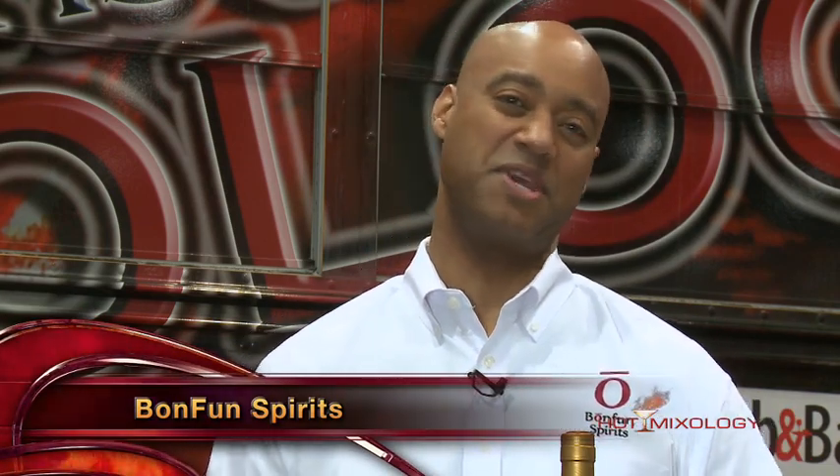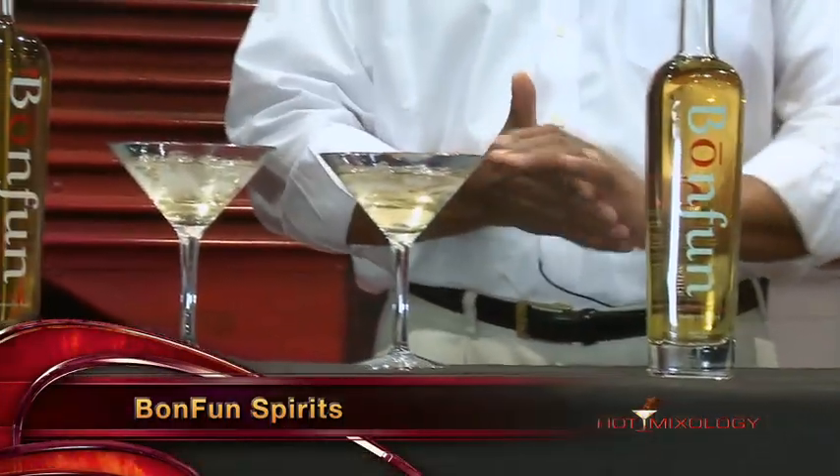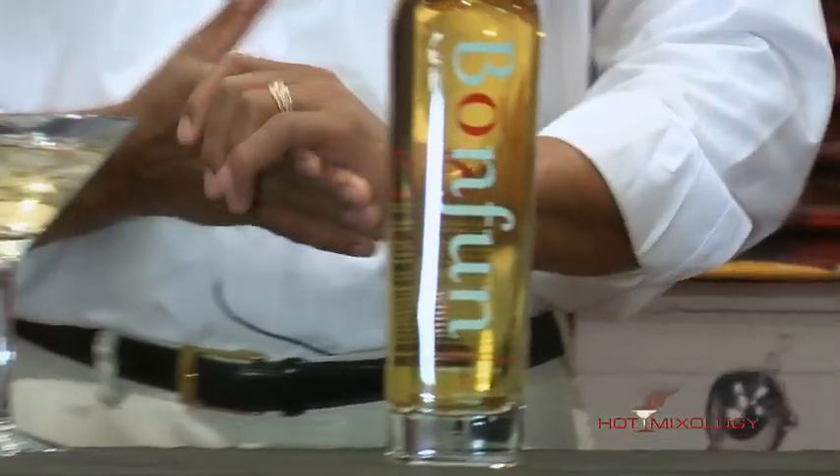Bon Fun, as Dave said, is the spirit of fun, and we're really excited to be on Dave's show. Basically, what we do to produce Bon Fun is we take premium cognac, blend it with young wine from great grapes from Cognac, France, and then we age the whole blend five years. Bon Fun is produced with organically grown grapes, no pesticides, no chemical fertilizers, and is produced by my good friend Jean-Francois Rowe.